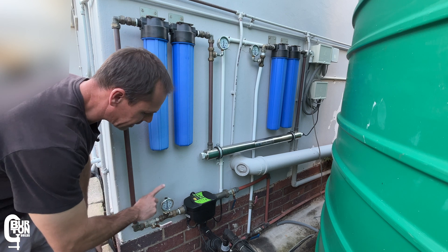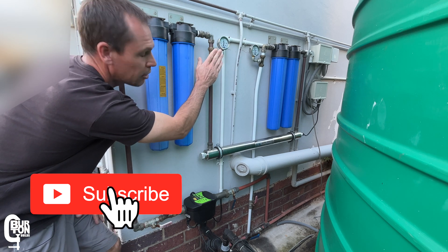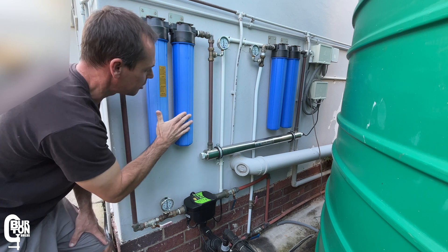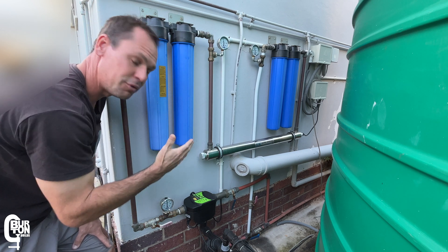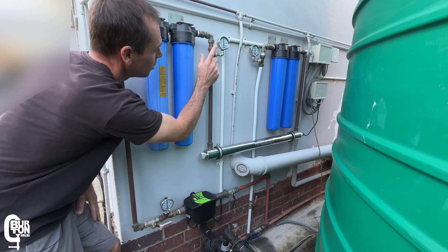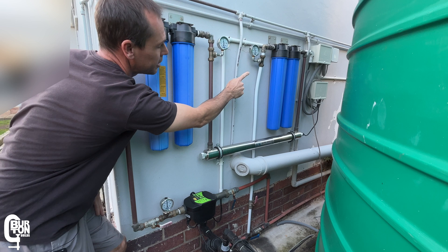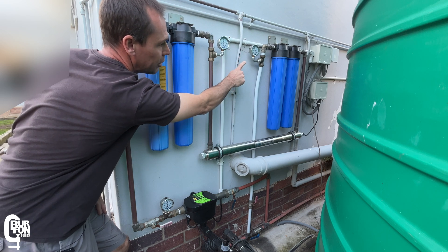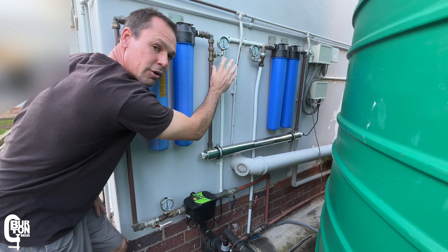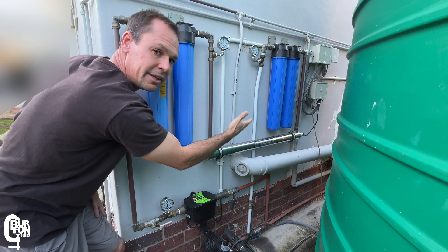In summary: if you see good outlet pressure from the pump but low outlet pressure after the sediment filters, the sediment filters are the problem. If you see good pump pressure and good pressure at the outlet of the sediment filters but low pressure at the outlet of the carbon filters, then the carbon filters are the problem and likely need to be replaced.